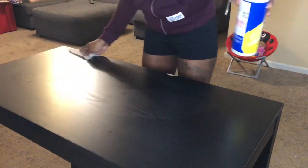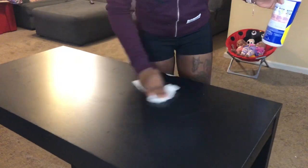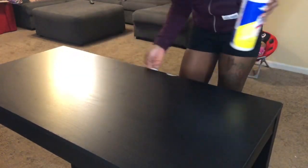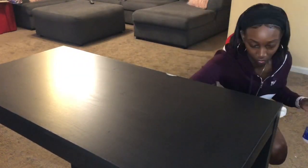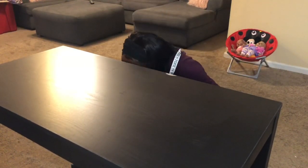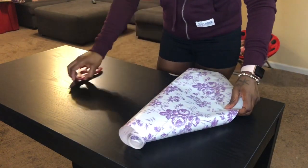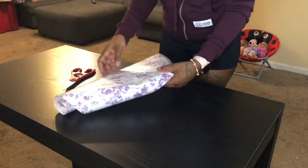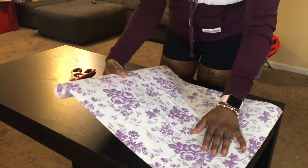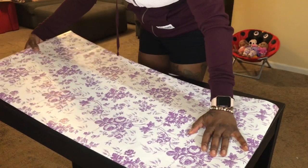You want to start by measuring your contact paper out to lay it on the table. I always say just cut a little bit more than needed, because as you lay it down it does get a little tight. I always cut just a little bit more than needed.